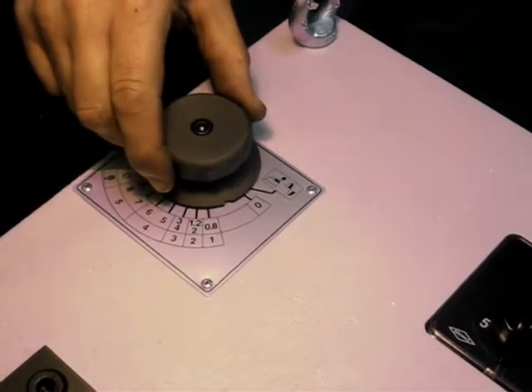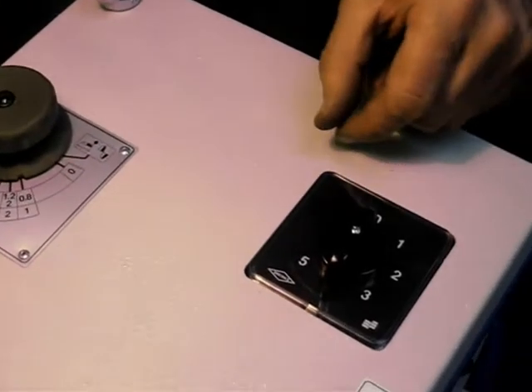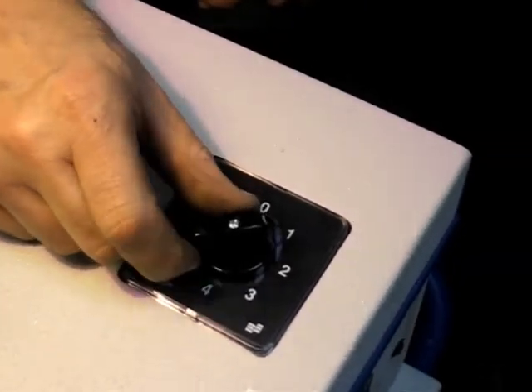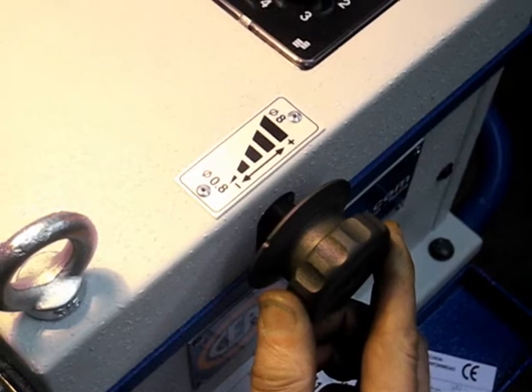Set the knob to 0.8mm diameter, which tells you that one is the necessary switch adjustment. Make sure the side knob is also set to 0.8mm.